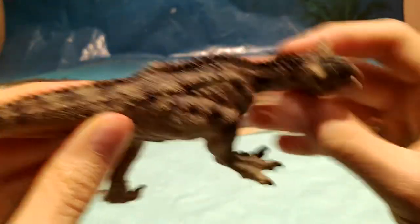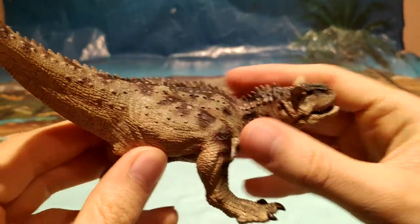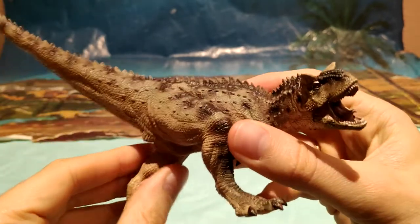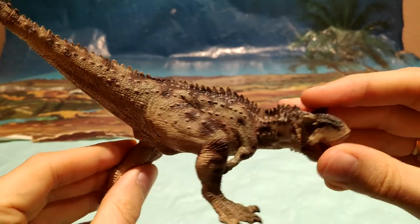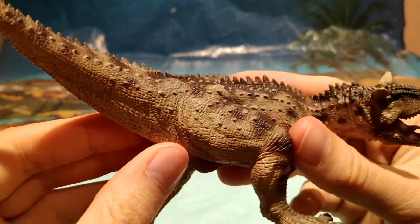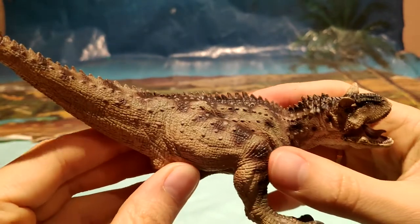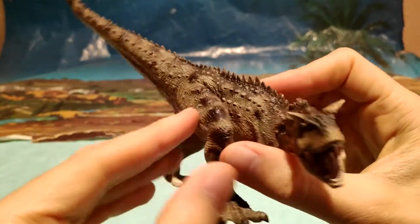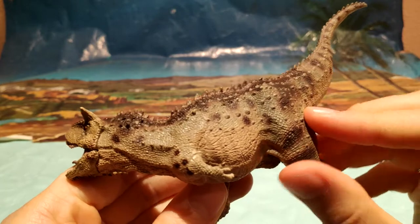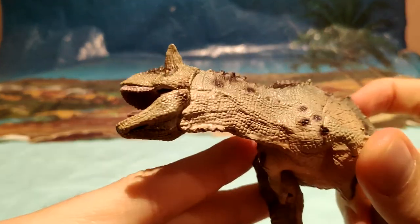Podemos observar que tiene estos colores tan bonitos, muy bonitos en cuanto al Carnotaurus, le pegan bastante. Fijaos este color marrón tirando a arenilla y luego el marrón más oscuro en ciertas zonas, como por ejemplo algunas manchas en lo que viene siendo la cresta, en la zona de los muslos e incluso en los brazos.